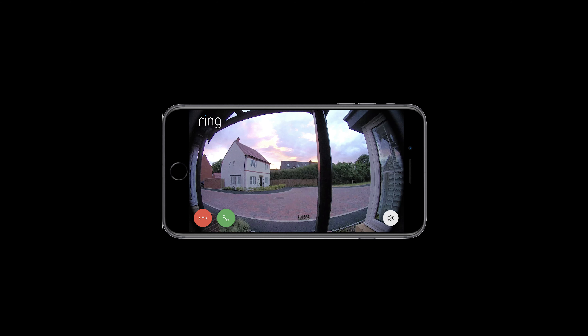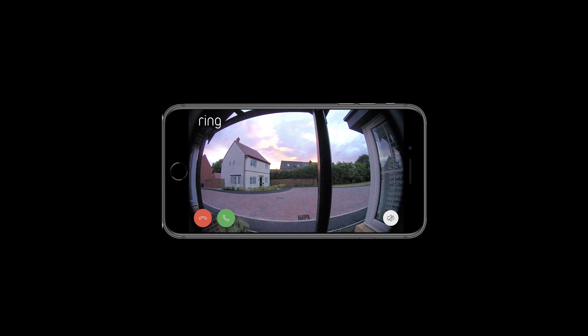To test the device, you push the button, and you will hear the chimes on the outside. If you have the Ring chime plugged in, which I suggest you do, you will also hear it on the inside.